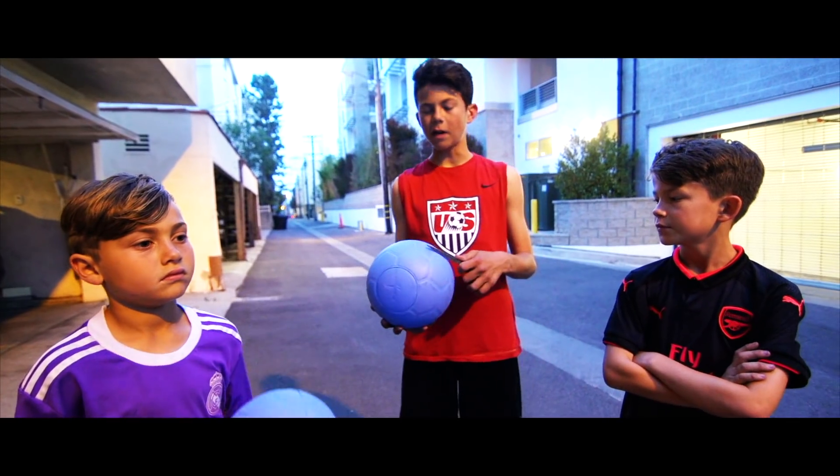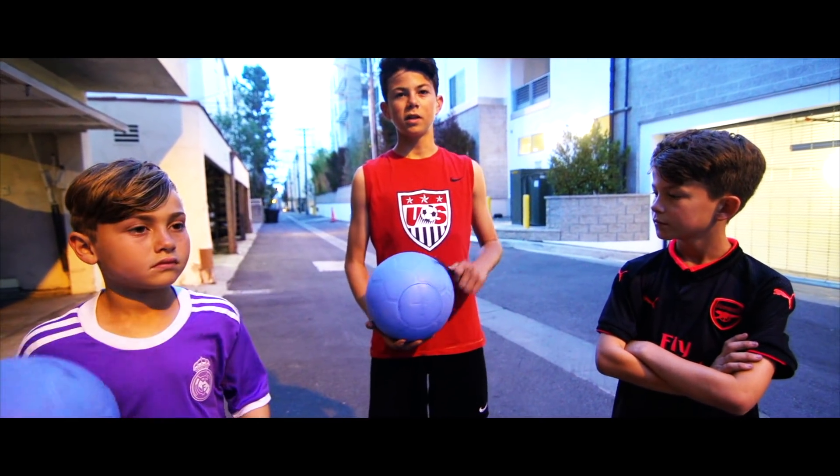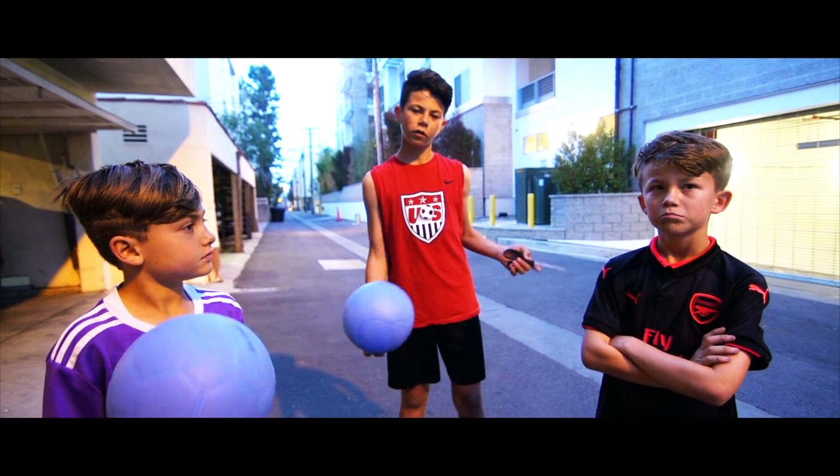So we're going to test it out, we're going to see if it's really indestructible. We're going to put this ball to the test. All right, you guys ready? Yeah, let's go!